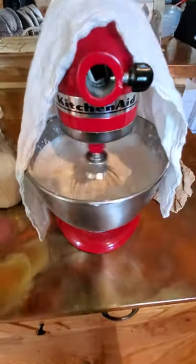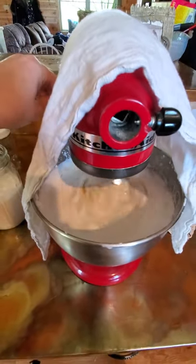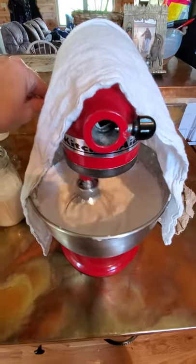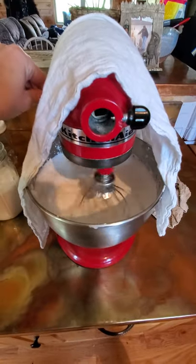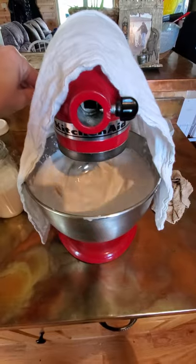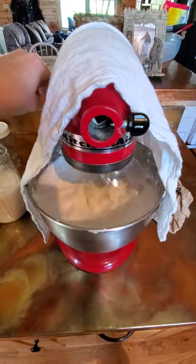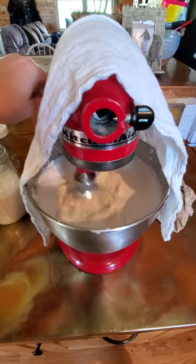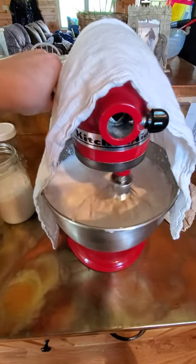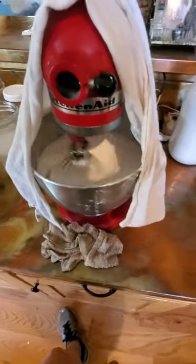I let it go at this speed until it's splashing up on the side — it'll quit doing that once it starts to consolidate. First it'll turn into whipped cream, getting real light and fluffy. You can stop there and add sugar to make homemade whipped cream, or kick up the speed to actually separate it. I'll pause filming until we get closer to the whipped cream stage.